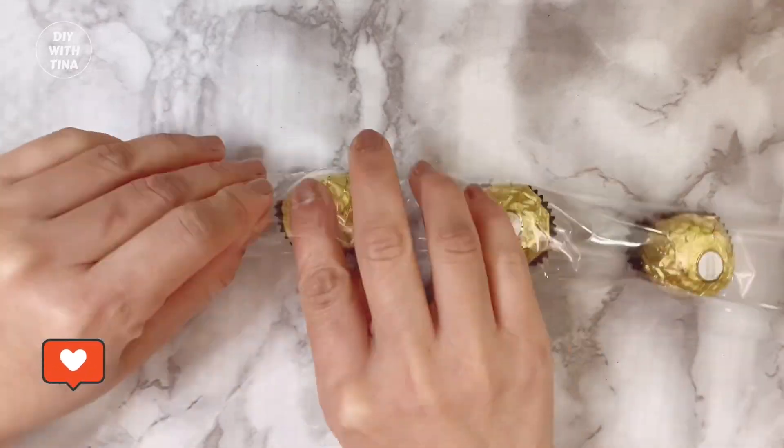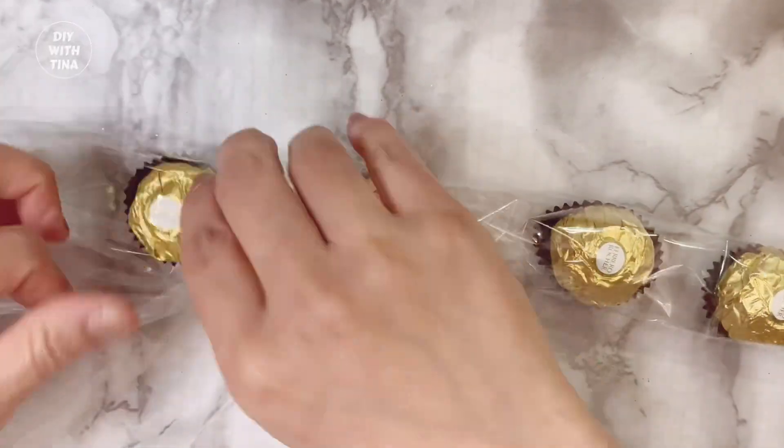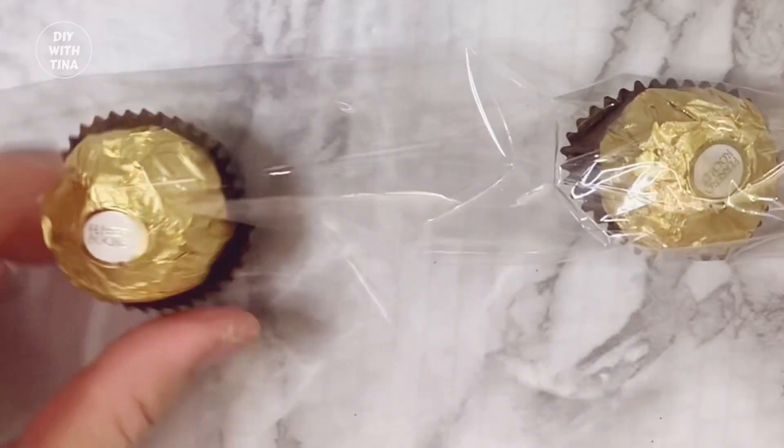Continue this simple process until you have all five chocolates inside the wrap to make a DIY Chinese New Year chocolate wreath.